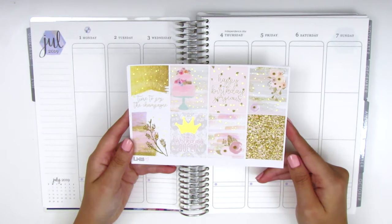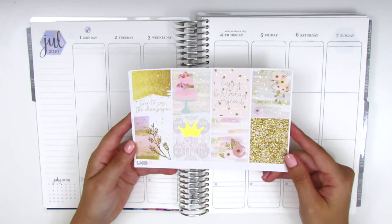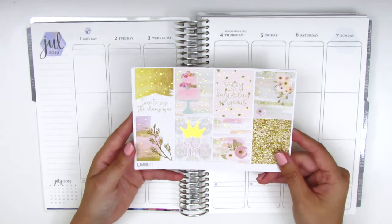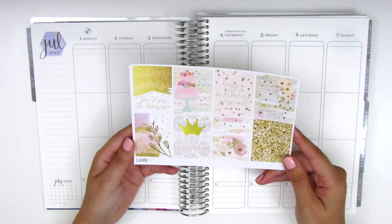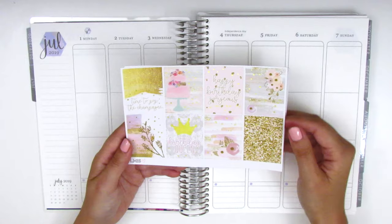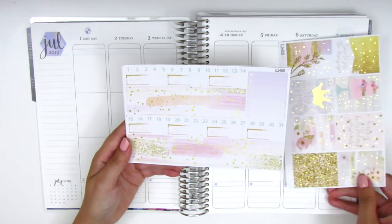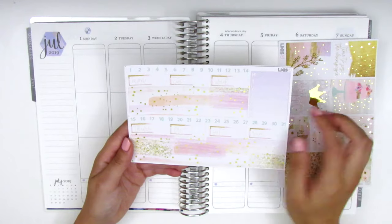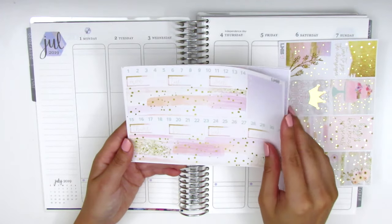So really quickly I want to show you guys the kit that I'll be using. This is from Let's Make It Sparkle and this is the foiled version of this kit — she also sells a non-foiled version which is a little cheaper but you don't get all the pretty foil details. So here we have the eight full boxes and then on this page we have the date covers, the date dots, a Monday through Sunday tracker, and then the bottom washi which I think is so pretty.